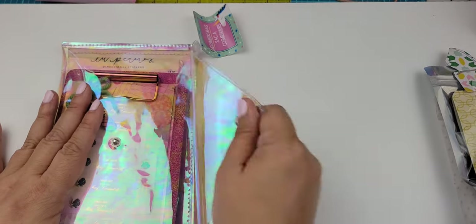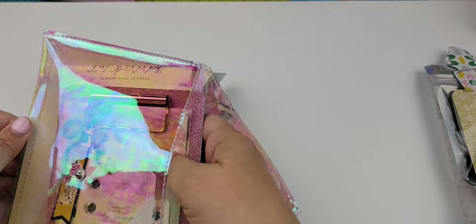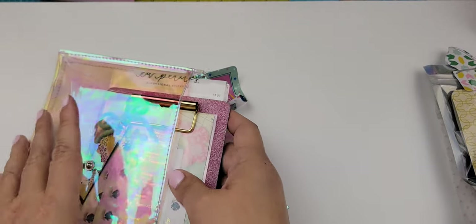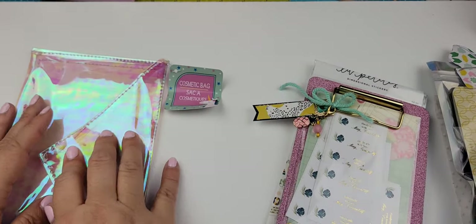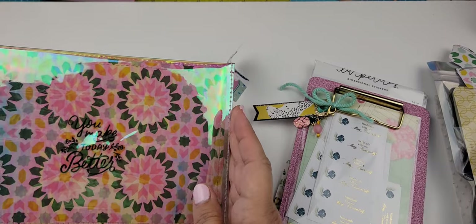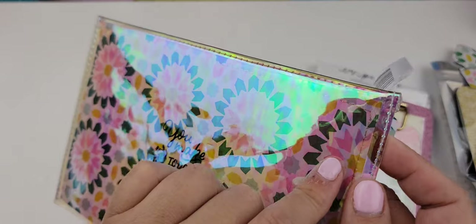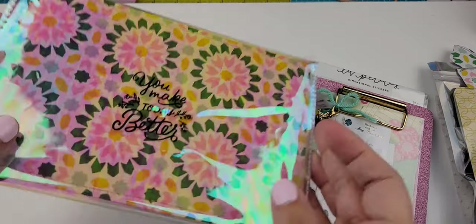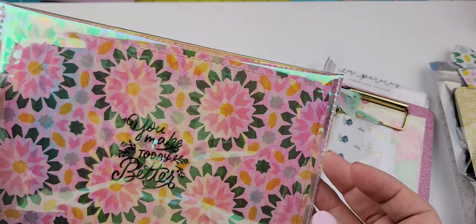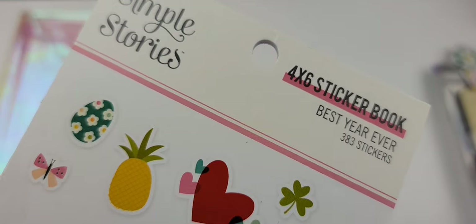This is a cosmetic bag from Dollar Tree. I love this bag — every time I see them I pick up as many as I can find because they're awesome for happy mail. It's a quick, easy, cute way to send a package. All I did was add a piece of paper from the collection I was using — Garden Party — and a sticker that says 'You Make Today Better.' That's how I embellished this bag, and then in here I have the Simple Stories sticker book.